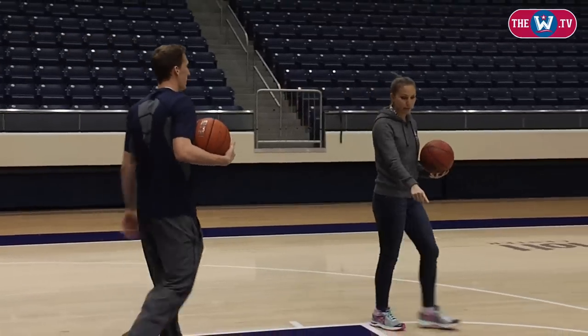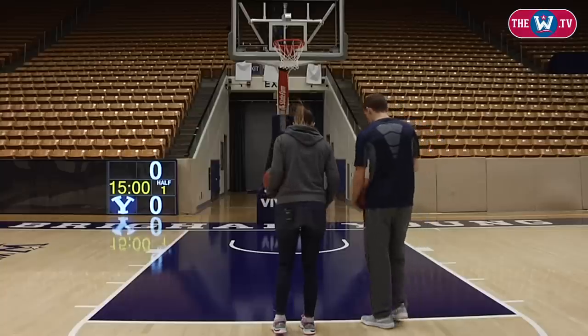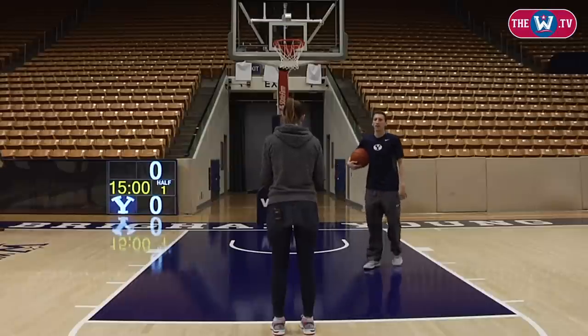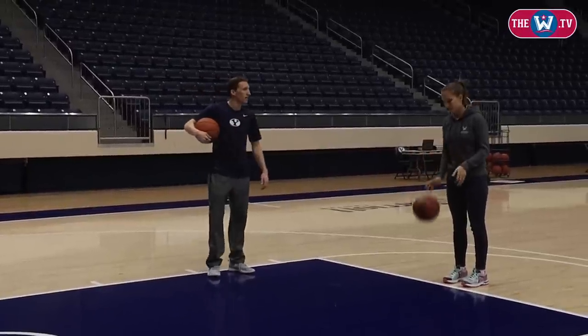Yeah. So I'm right-handed, so my right foot goes right by this nail. And that should line you up — it just lines your whole body up with your shooting hand. And then come up with a routine. I feel like I'm not coordinated enough to have a routine.